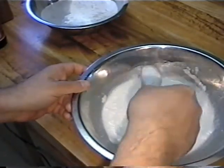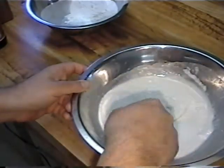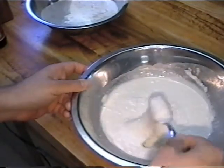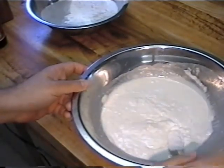Alright, now that we have it like that — see, this is about the thickness you want. Kind of like that. It's about what you want.